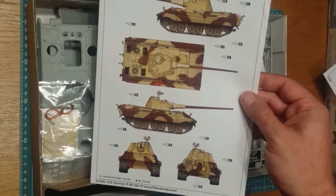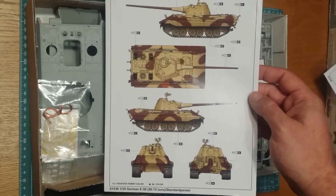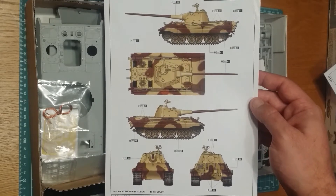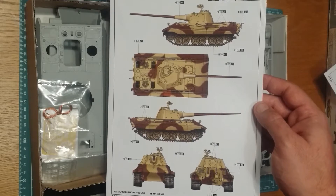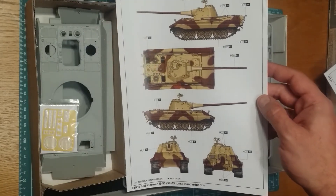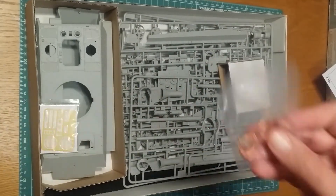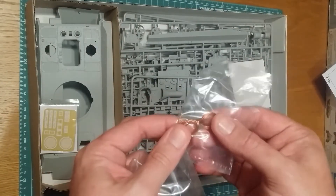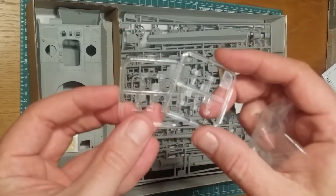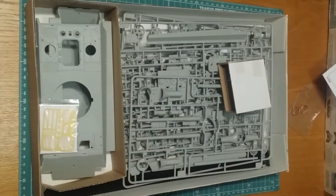One thing about this kit that I found unusual is it doesn't have any decals - there are no markings for the vehicle itself, which I thought was kind of strange. I mean, they were never issued to units so you're not going to have unit markings, but you would have thought there might have been some generic things included. Something to look out for - if you've got a few spare decal sheets laying around, something to put them towards. Moving on, we have a nice little bit of metal here for the rope, which is going to be nice and easy to detail and wrap around things. We've also got the vision blocks here, which are actually clear plastic - quite like that.